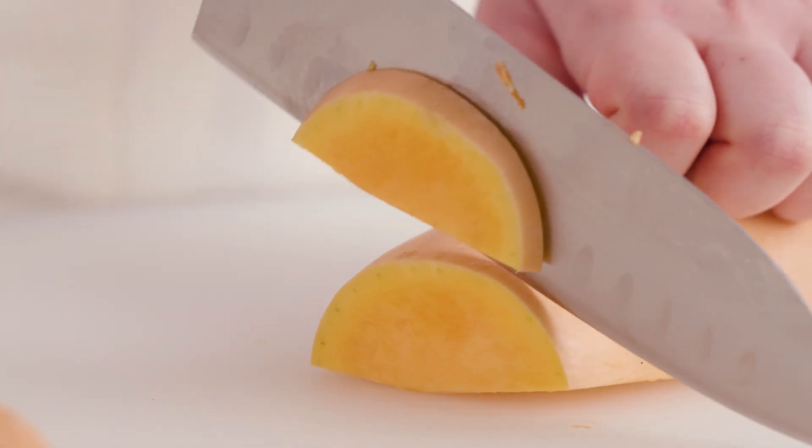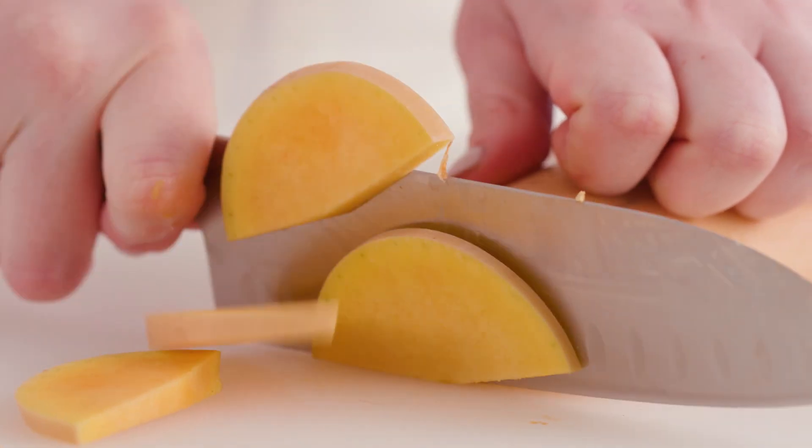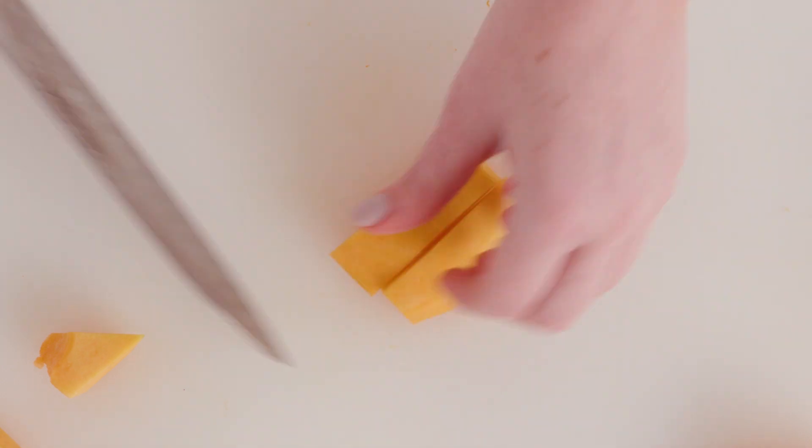Hi, I'm Belle from the Williams-Sonoma kitchen. Learning how to properly use your knife is one of the most essential skills you'll use in the kitchen, and nowhere is this more true than working with large, dense items that are admittedly a little intimidating and difficult to cut. But have no fear — I'm going to show you how to cut a winter squash with ease.